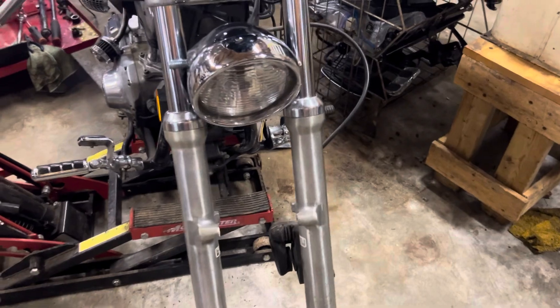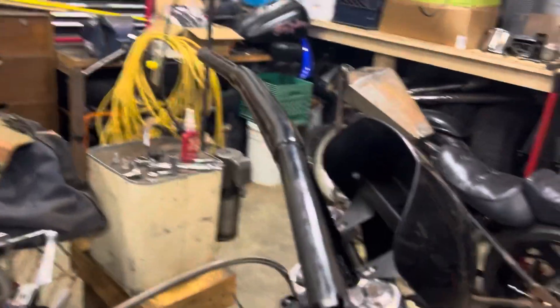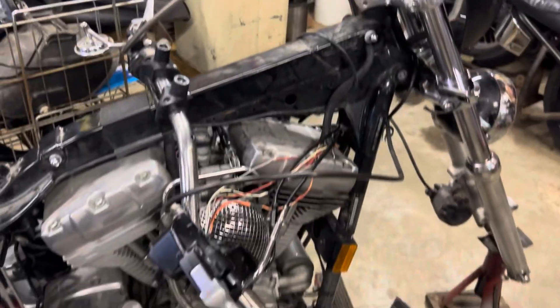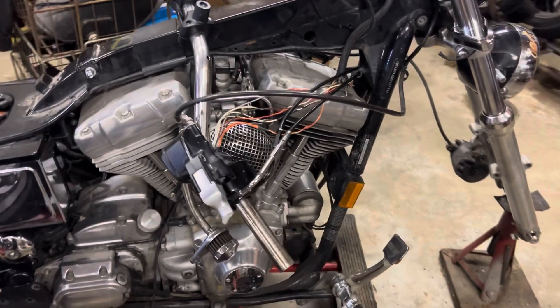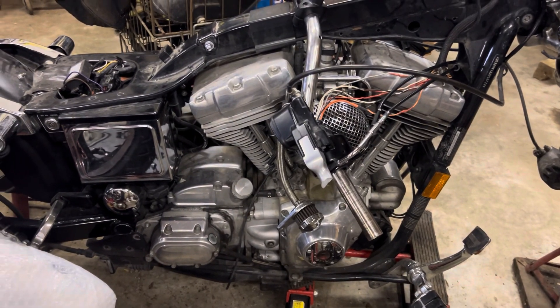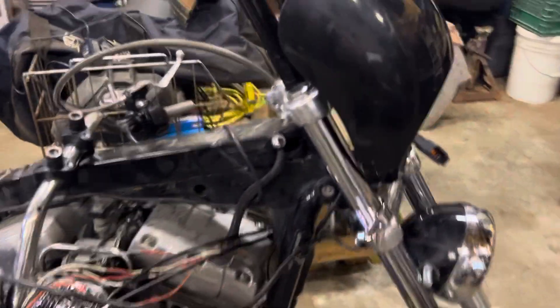We're putting new brake pads in the front and new brake pads in the rear. Got the T-bars mounted on, and I'm going to move the grips, levers, and everything over. We'll see if we get to installing the mid-controls today and the two-into-one pipe, but we basically have everything to put this one back together.